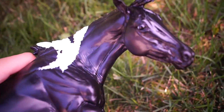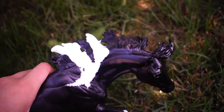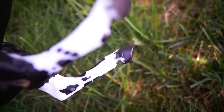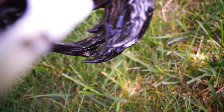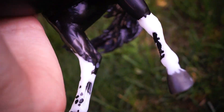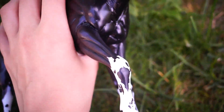She has lots of wrinkles on her, especially on her neck and her mane, and very crisp markings, though her spots are a bit smudged and messed up on her legs. It's to be expected with this type of model though.